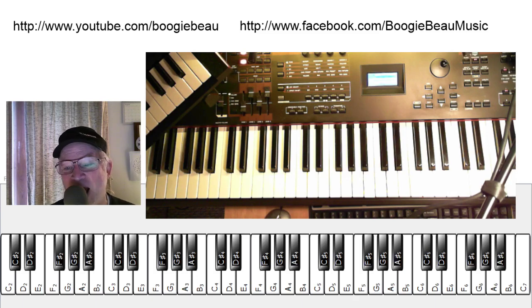Hello and welcome to another Boogie Boat — how to play something on the electronic keyboard. Today we're going to look at making a backing track and then playing along with it.